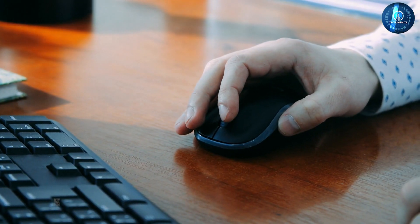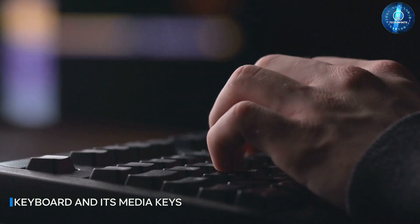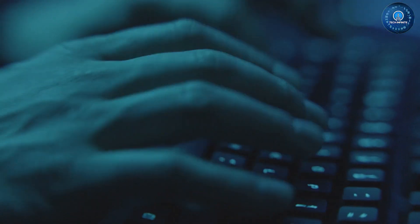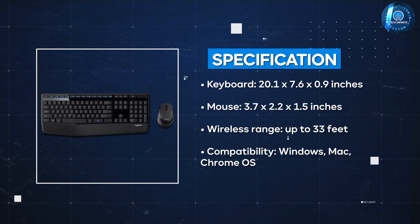One of the standard features of this keyboard is the media keys. These are located at the top of the keyboard and allow you to control your music and video playback. You can play, pause, skip, and adjust the volume of your media with just a press of a button.